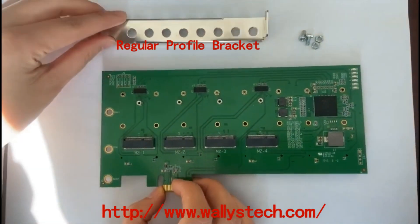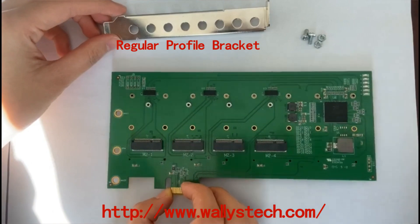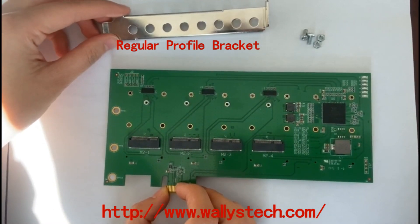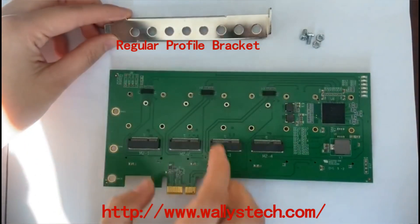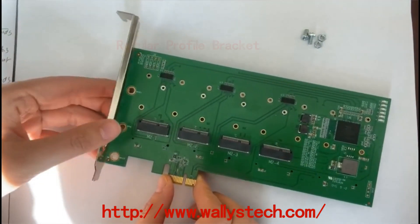Each comes with a regular profile bracket. Brackets include holes for mounting SMA connectors or for using as cable exit holes.